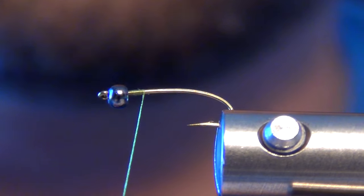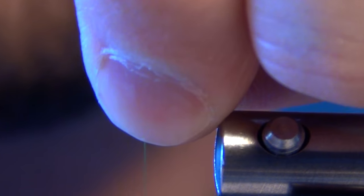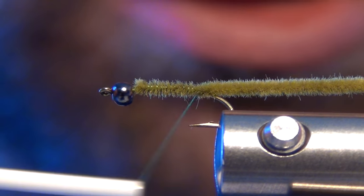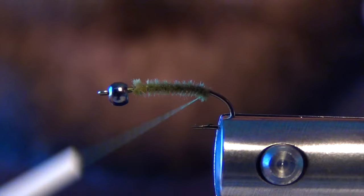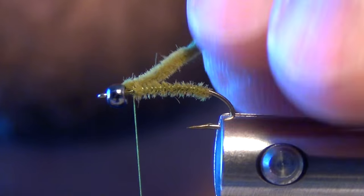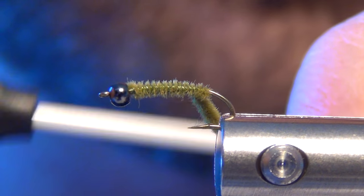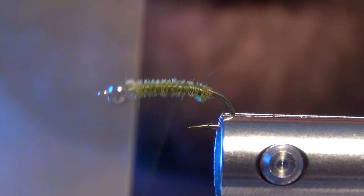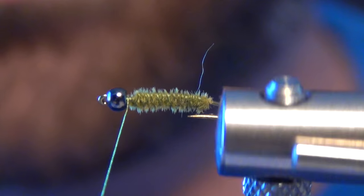First thing we're going to do is build an underbody and I'm going to use some Ultra Chenille for this in micro size. You can use whatever color you like because you're not going to see it — it's just an underbody to build up the taper and bulk of this fly. The first piece I'm just going to tie on one side of the shank of the hook, then move over to the other side, tying it just to the hook point and trimming it off. Each time I do this I make sure they are flat and on each side of the shank.